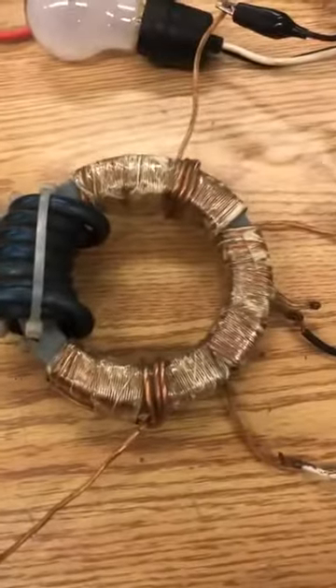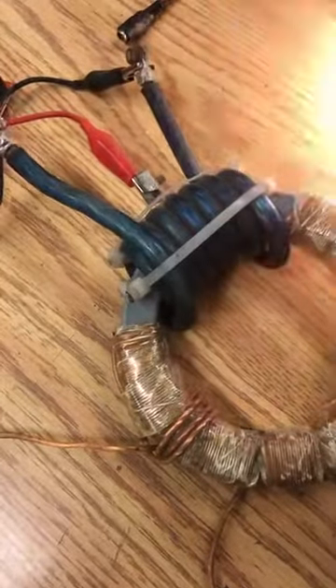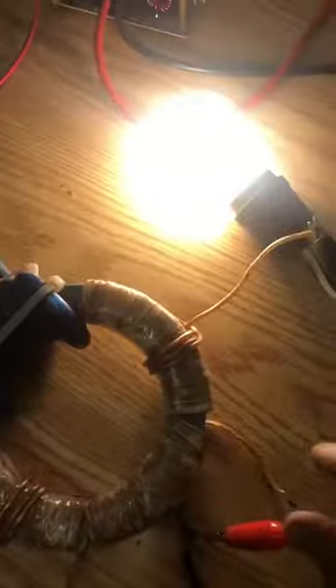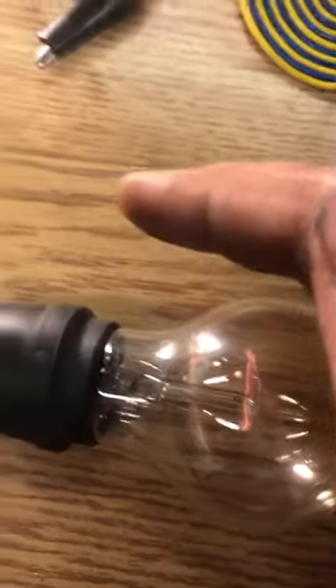We'll turn on the machine. That's basically the brightness of the bulbs I displayed in my last video. When I take the center tap off the amps and go to the center tap, you can see the bulb is substantially brighter — that's the voltage coil only. On the amperage coil, you can see the filament is lit and you cannot read any voltage on that coil at all.